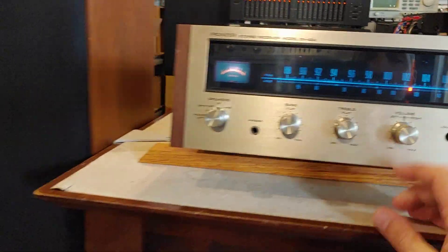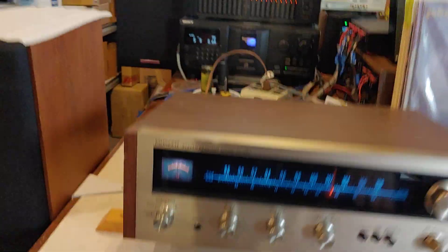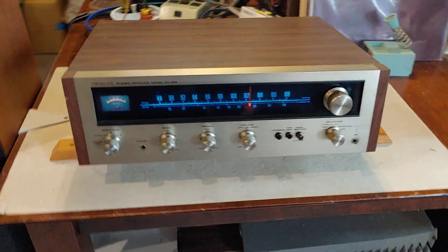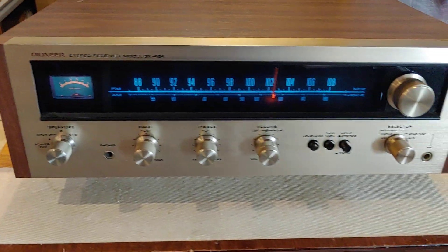Like I said, you're pushing plenty of power out of there. If you have decent, efficient speakers, a little unit like this can still put out plenty of power to run them. Nice clean little Pioneer SX-424 — nice little unit.